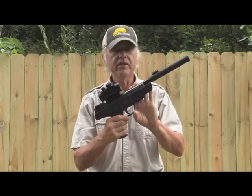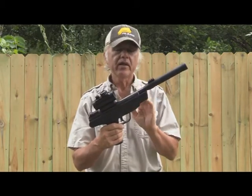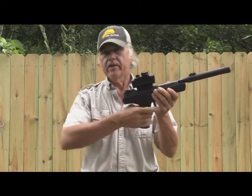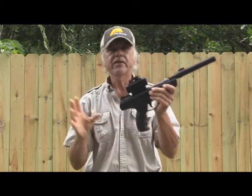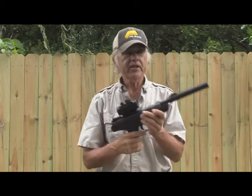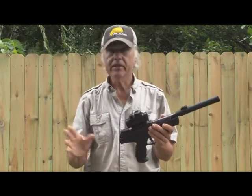This is not available in a .22 — it's .177 only. The other mistake was that I said there is a rifle stock available. Well, I got that all mixed up with the Morf. With the Morf, you can have another barrel — it's completely different. We won't even go into that because I haven't got one.